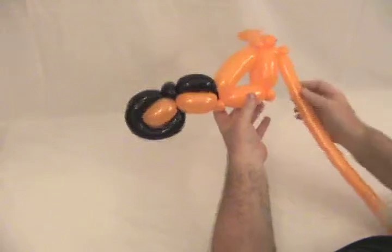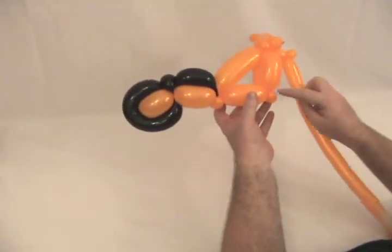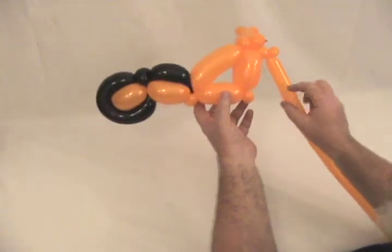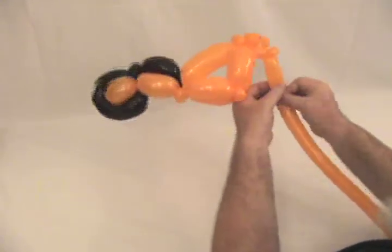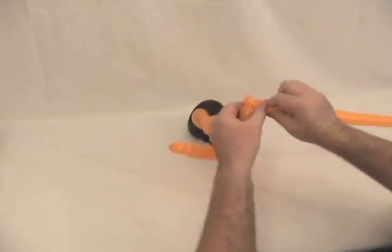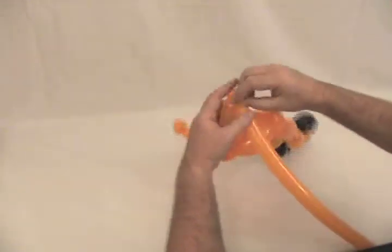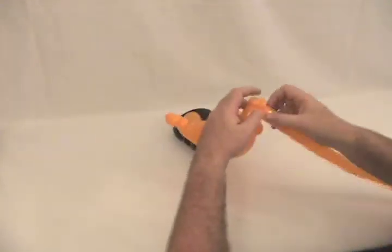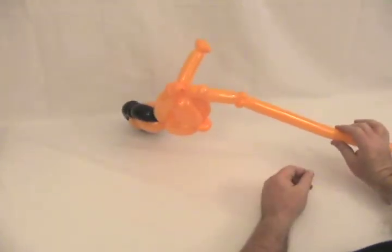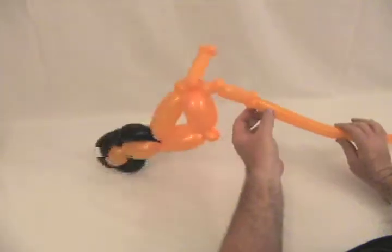Looking at your bike, you're going to want to come down. Imagine a line from this pinch twist here going out. Make a bubble about that long. Now we're going to make two pinch twists — make a small round bubble and make that a pinch twist, then make another small round bubble and make that one a pinch twist as well. Bring your bubble around so that it's continuing through the pinch twist, so you get one on either side.